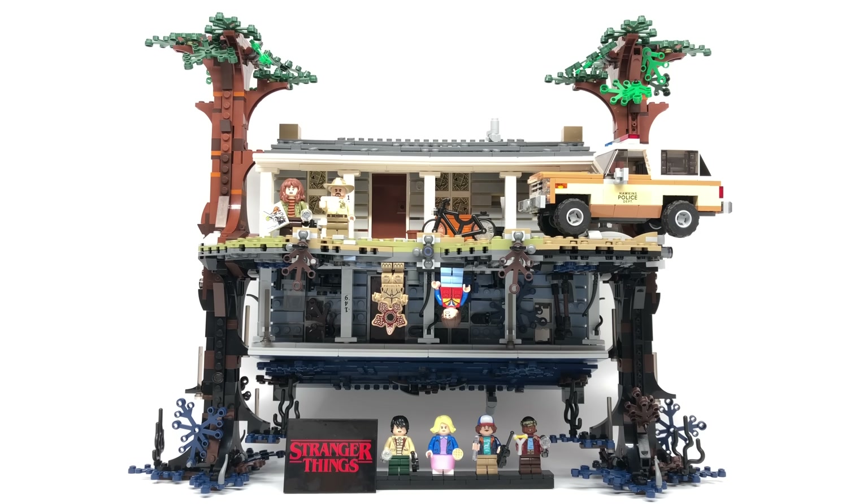Hello, Jesse Good here with a review of the LEGO Stranger Things The Upside Down set, which has 2,287 pieces, 8 minifigures, and retails for $200, where it was just released today all around the world at LEGO stores and LEGO shop at home. This was provided to me by LEGO, but all opinions in this video are my own.